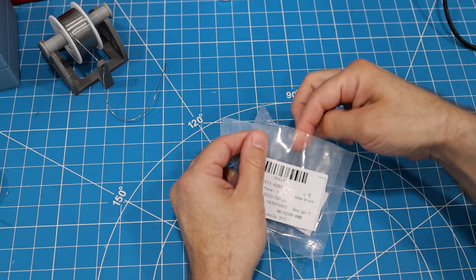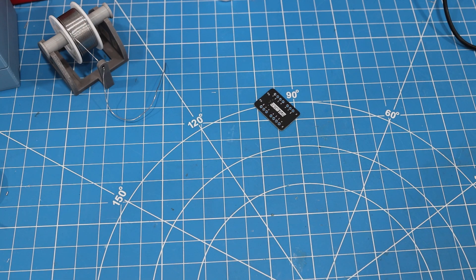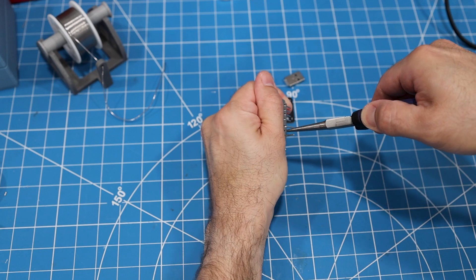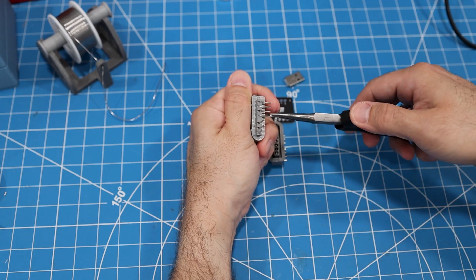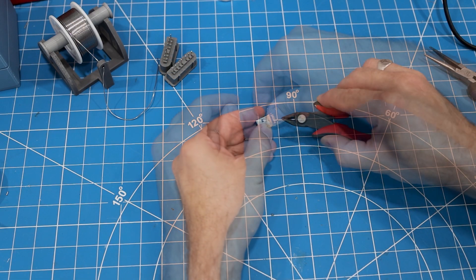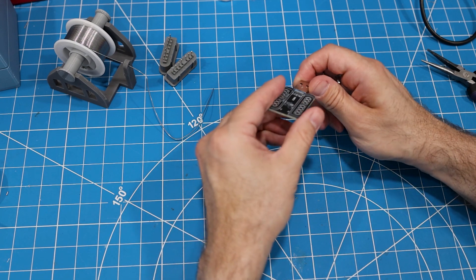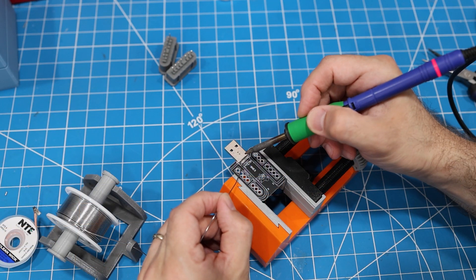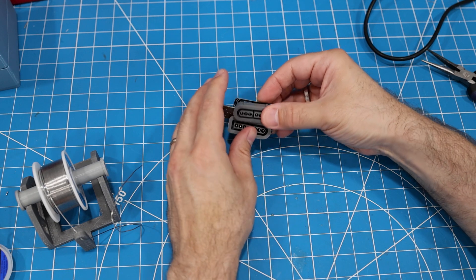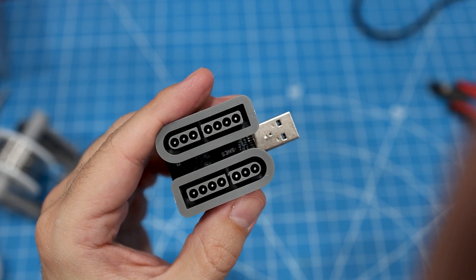Now that we have the two-player NES snack working with both the multi-system and the traditional MiSTer stack, let's take a look at the two-player Super NES snack. This board's going to be pretty similar to the NES board — you just need the USB port, the PCB, and two Super NES controller ports. I bought the angled SNES ports instead of the straight ones, so I first need to straighten these pins out. We'll approach the soldering the same way by soldering on the USB connector first, and then both SNES controller ports. It's a super simple board to assemble, and it looks pretty good.